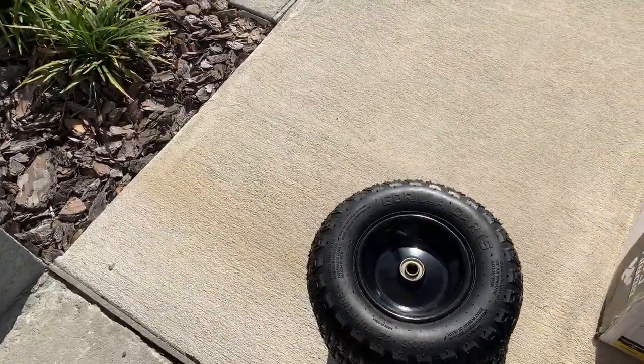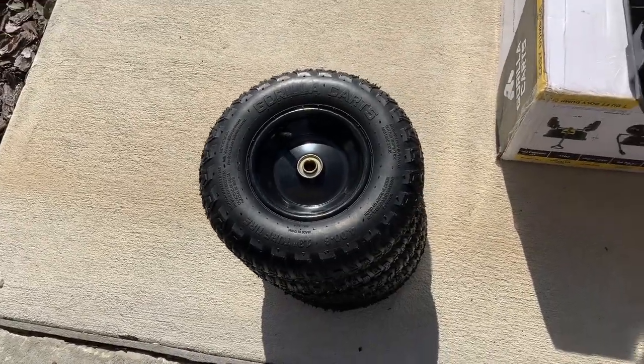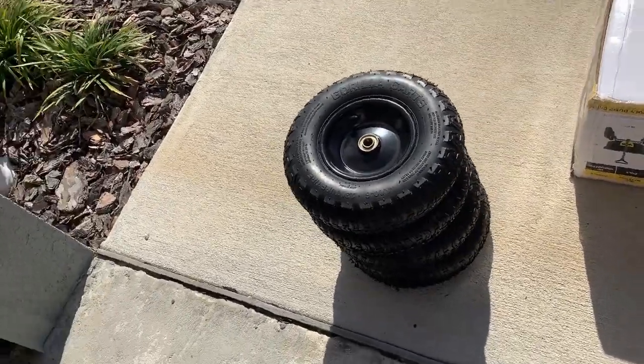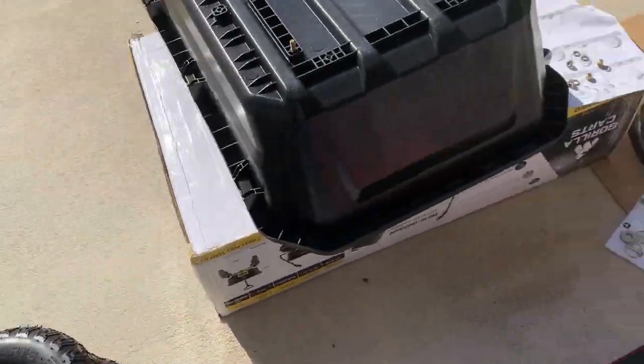I'm pretty happy with the wheels. They all had between 10 and 12 pounds of air in them. So unless this thing came straight from the factory, that tells me that the tires are holding air pretty good. So that's a good thing too.